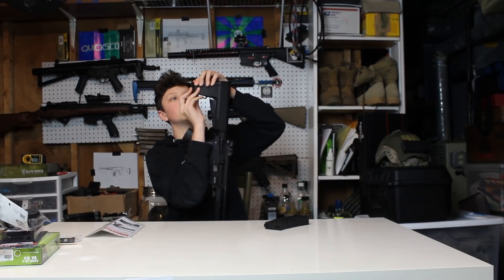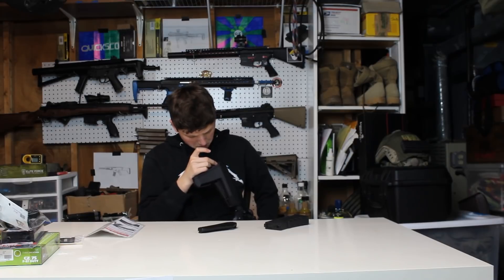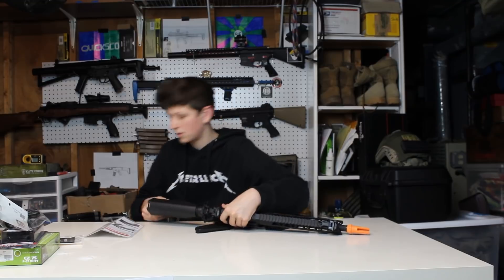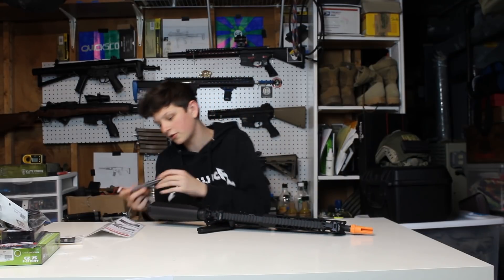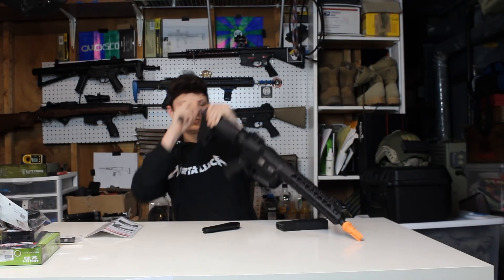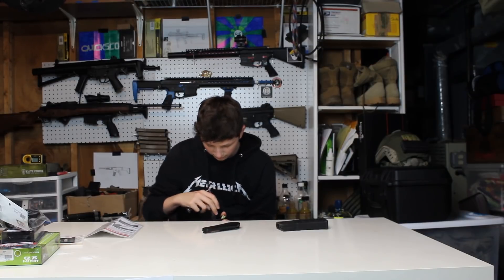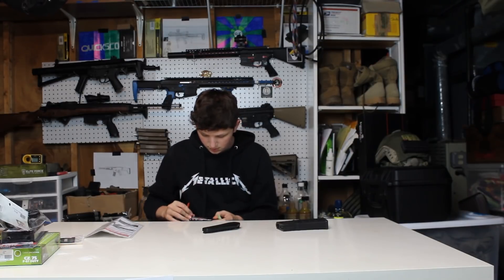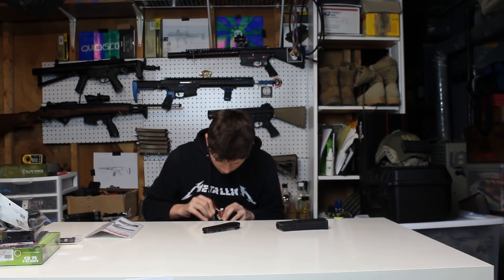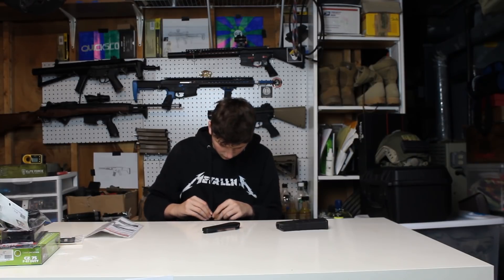It's got a PTS EPS-style stock. You pull down on this tab and the stock comes right off, and inside there is tons of space for a battery. I'm using a Titan 2600 11.1v battery — it's a little fat but you can fit it in at a slight angle. Plug her in and we're good.